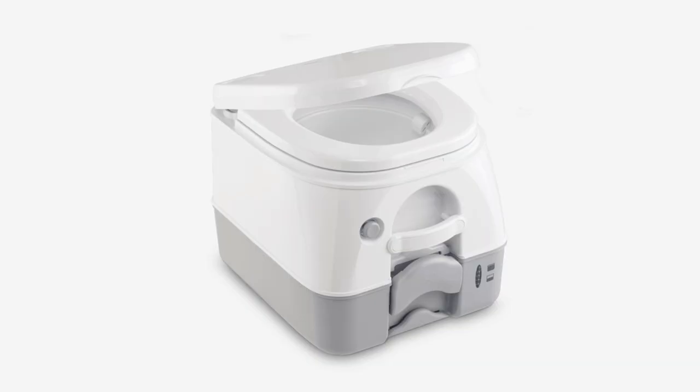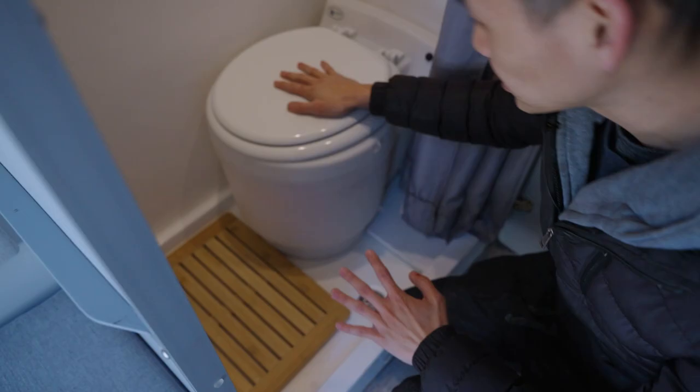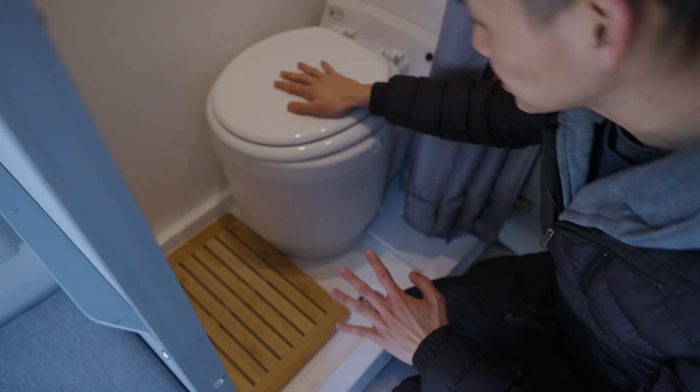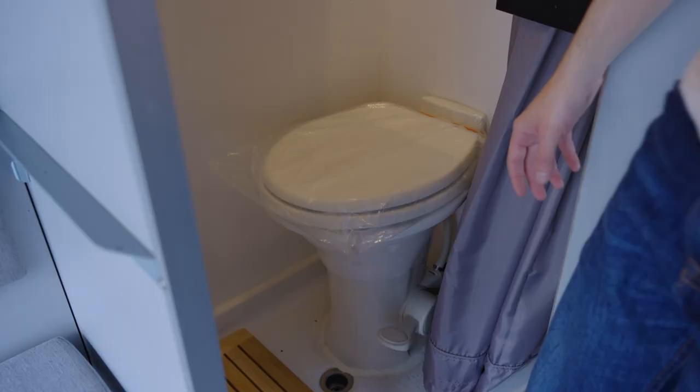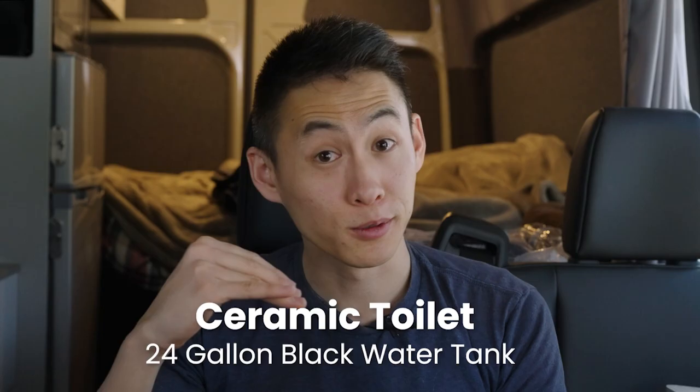There are three different types of toilets you can have on your Vision X. What comes standard is a cassette toilet — that one comes free with the van and has its own separate black tank inside, a little cartridge that can range between 2.6 to 5 gallons depending on which cassette toilet you choose. We also have a dry toilet, which doesn't have a black tank. Our most popular option, though, is actually the ceramic toilet — pretty much like your typical home toilet — and that one has a 24-gallon black tank.